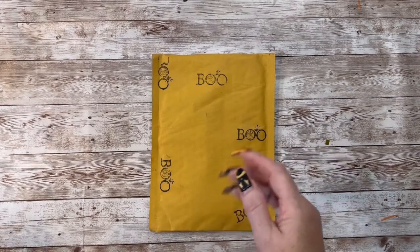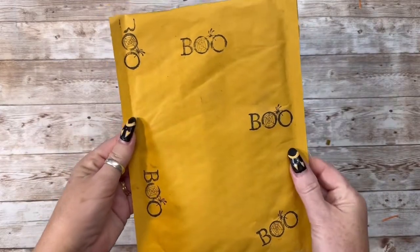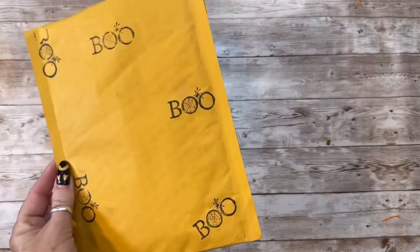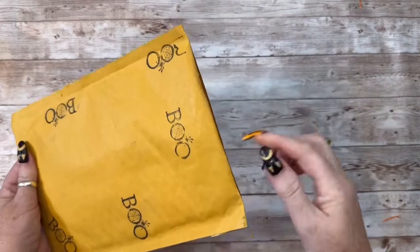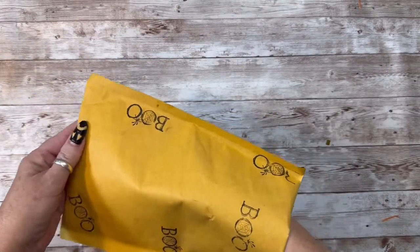So let me get in here. I just love this stamp, girly. Thank you so much for thinking about me — I truly, truly appreciate it. I did open it right here, so let's get in here and see what she has sent.